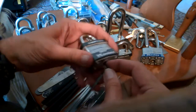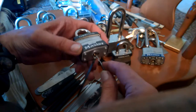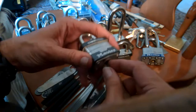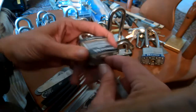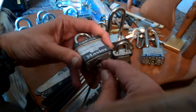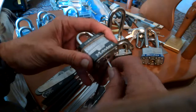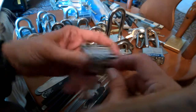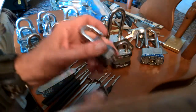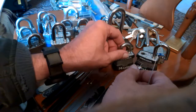Right now I'll switch over to the other side — sometimes that helps. You can try something other than rocking like I'm doing. You can try raking, which is like in and out. Tension is still really important with raking. And if I get more of a feel that the lock is about to pop — that's persistence. See, if I would have sat there and just given up on that lock first...